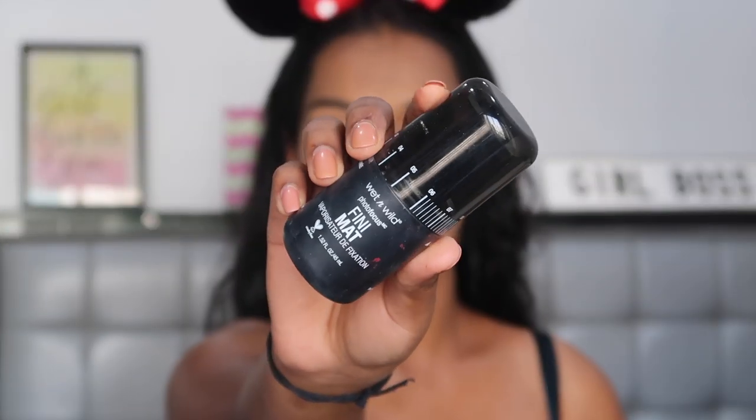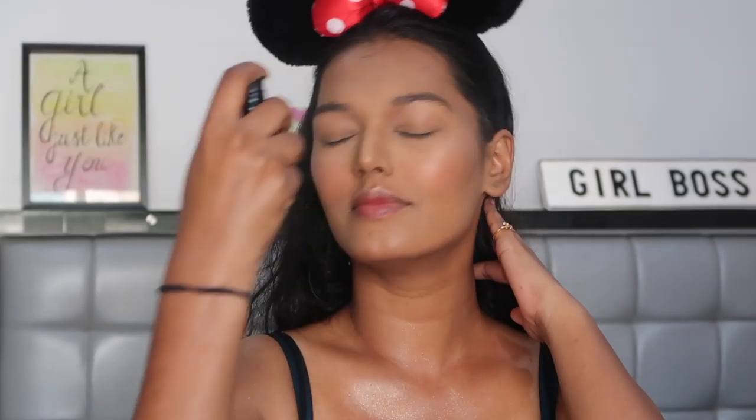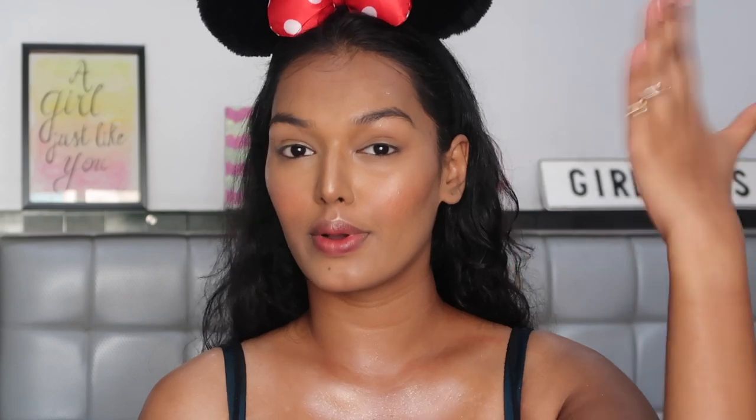I'm just going over the entire pan with this brush — I'm not really selecting one particular shade. This is a really good affordable option for a highlight if you're looking for one. And then to set my face in place, I'm using the Wet n Wild Matte Finish Setting Spray, spritzing it all over and then picking up any excess product with a flat sponge.